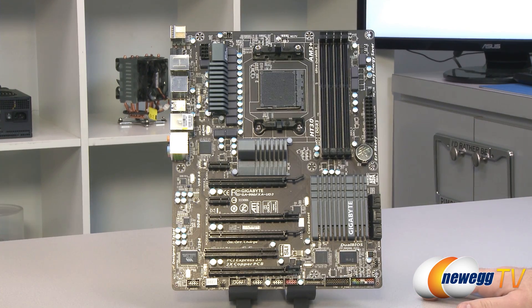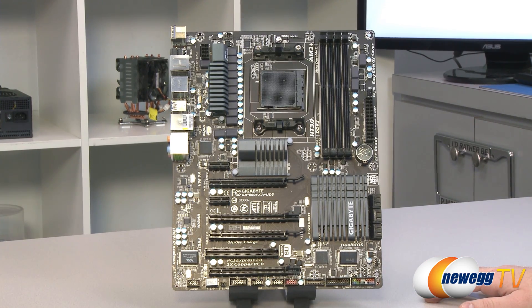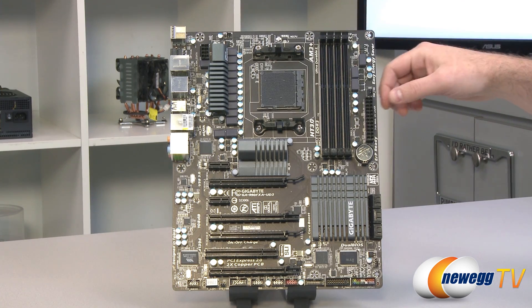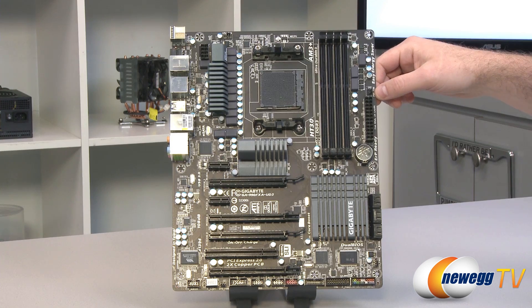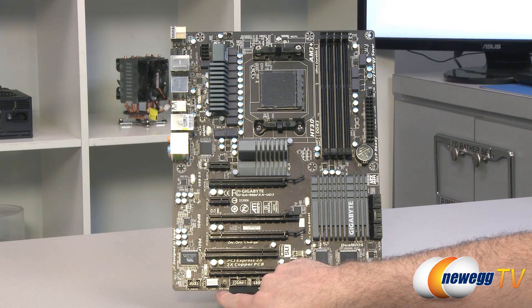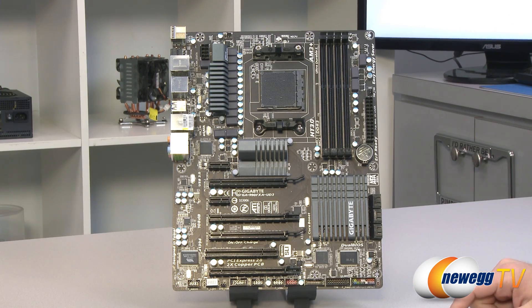Taking a look at the front of the board, I'm going to point out the fan headers first. There are four of them total: a four-pin PWM-enabled CPU fan header at the top, a three-pin power fan or chassis fan header right here, another four-pin system fan header down on the right side, and then finally one more system fan header down here next to the firewire port.